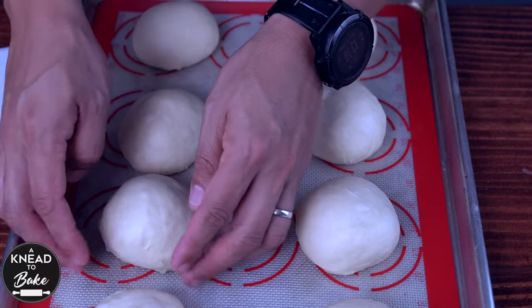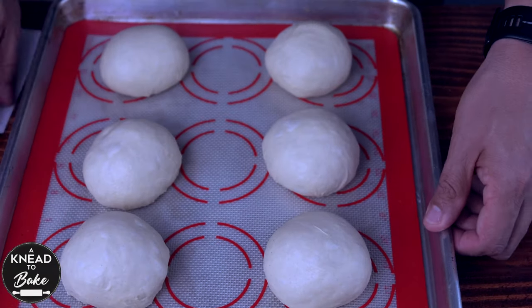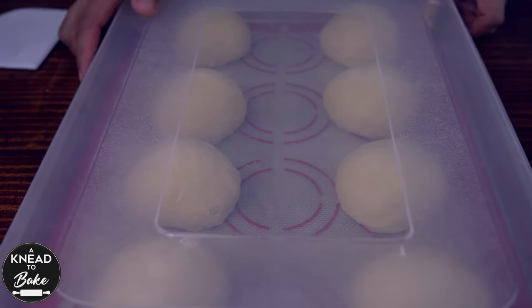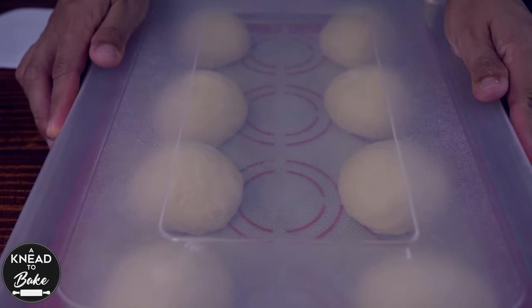Place the balls of dough on a prepared baking sheet with parchment paper or a silicone mat. Cover the dough with a plastic lid or plastic wrap and let the dough proof in a warm place for another two hours.